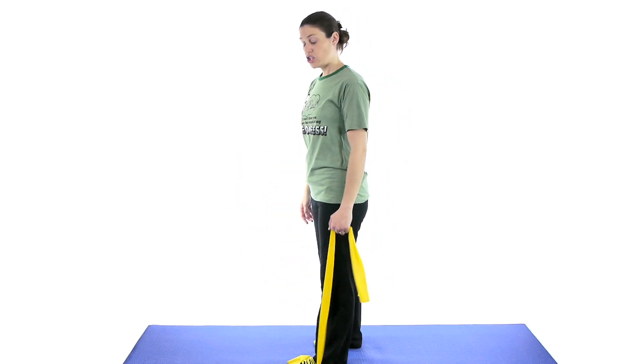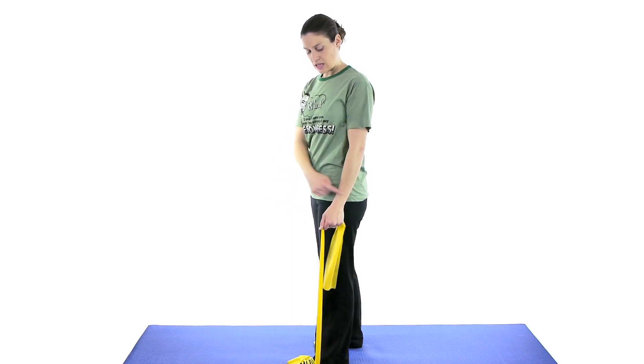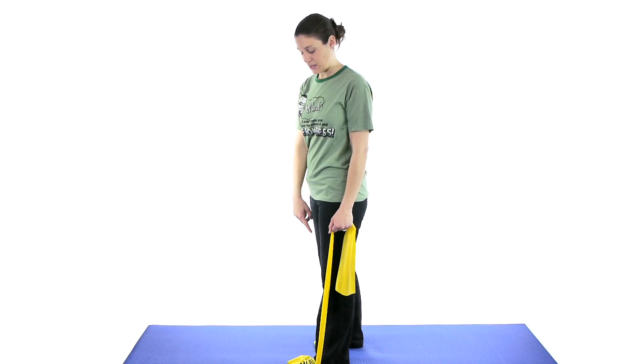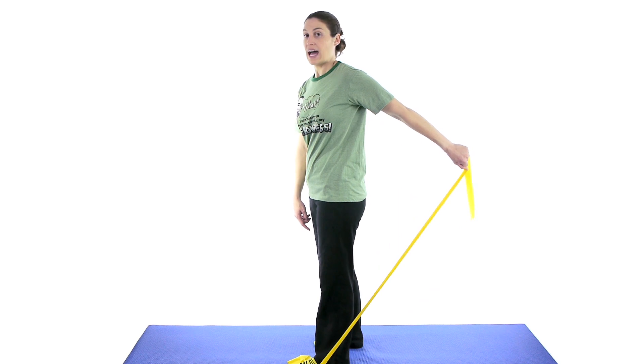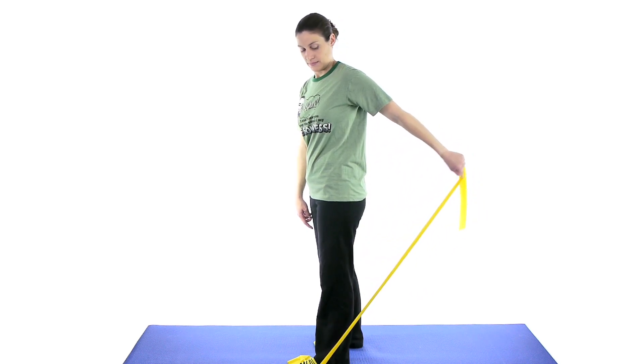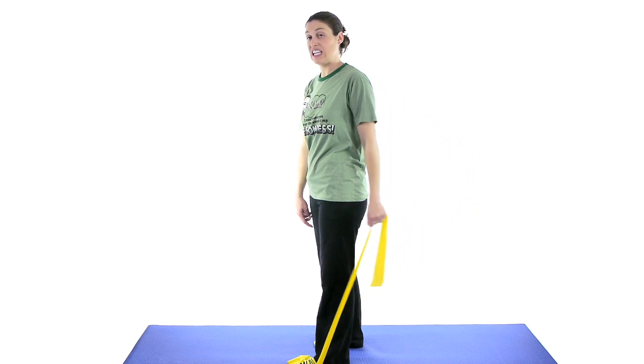Then you're going to do a shoulder extension. Still keeping that thumb in the forward position, stepping on the band so you don't pop yourself in the face. Now coming back, keeping that arm nice and straight. Control that band, starting off with 10 to 15.